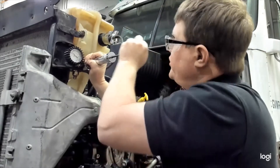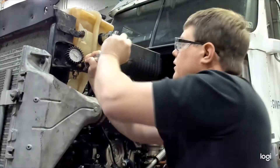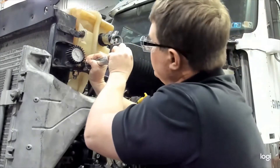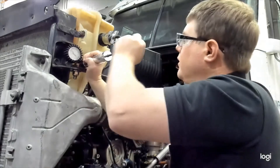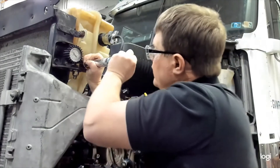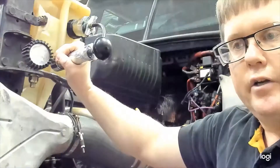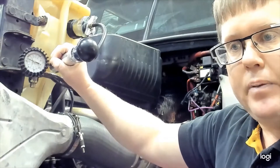That's about 16 psi — we want to go up to 17. And there we're at 17 psi; you can see the gauge reads exactly 17 psi.